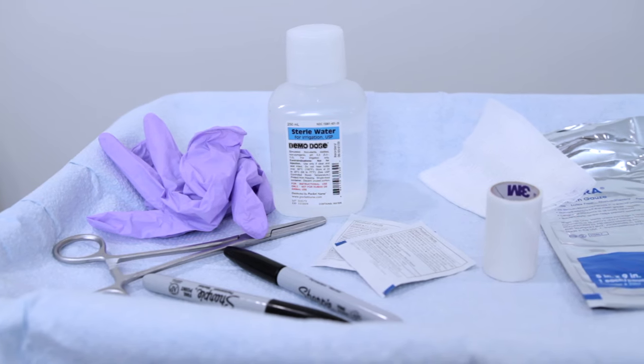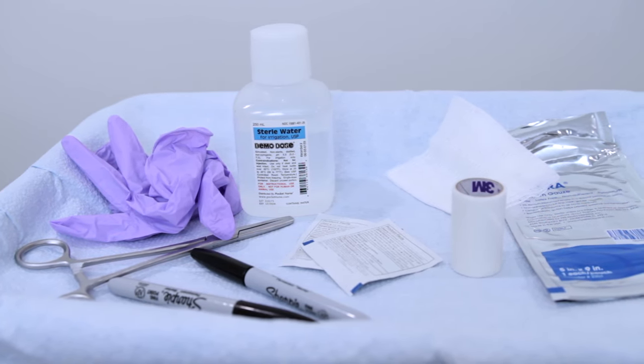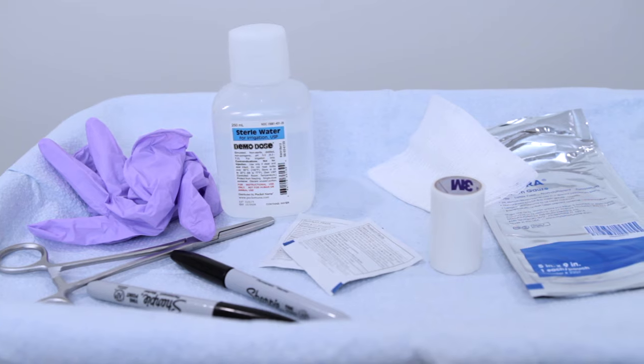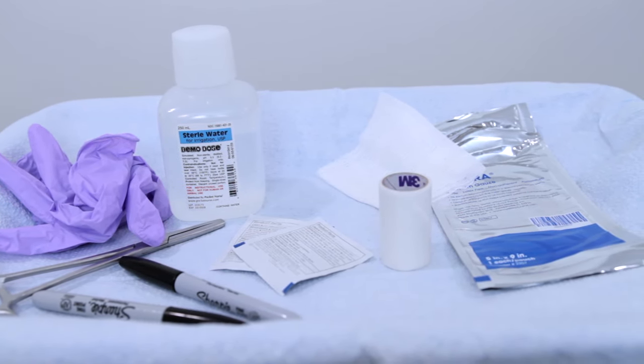The supplies that you should always have at the bedside consist of gloves, Kelly clamps, sterile water, your four-by-four gauze, Vaseline gauze in the event you lose placement of the chest tube from the patient's chest, and some tape.